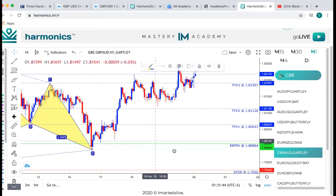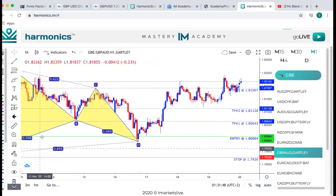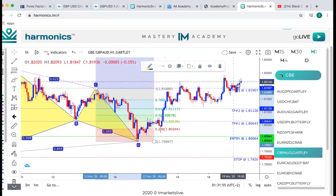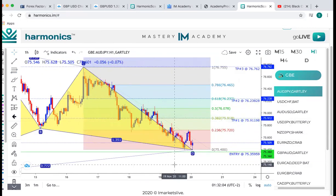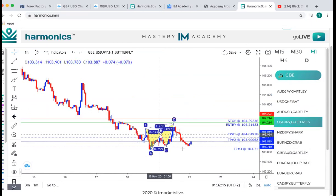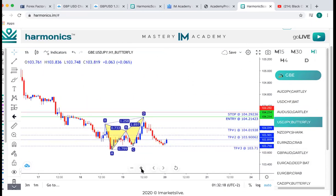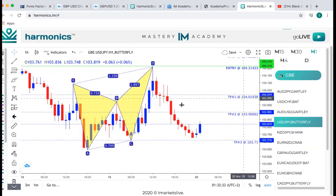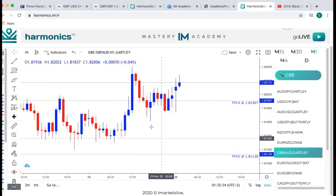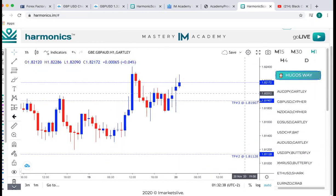Now if we're looking at something like this — we already hit TP3, so it's not a clean scan. You can see the entry was here and the move is already up here — you don't want to enter something like this. But RJPY, that will be something good and clean to enter. Let's take a look at a couple others. This one is already moving. USBJPY has already made its move. But you guys can see, going back to the first thing I said — the harmonic scanner is 90% accurate. Look, it's already at TP2 and probably more than likely going to drop down to TP3. I'm just flipping through so you guys can see how accurate the tool is.